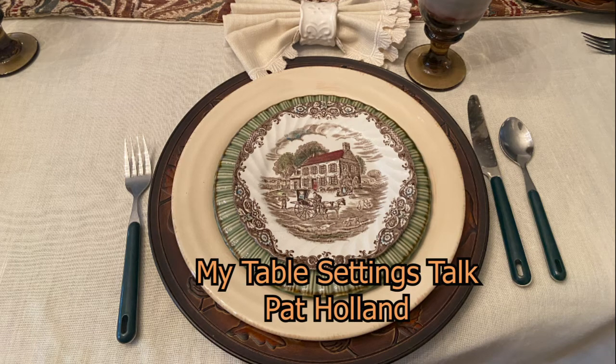Hello, I'm Pat Holland. I'm so glad you could join me for my table settings talk.